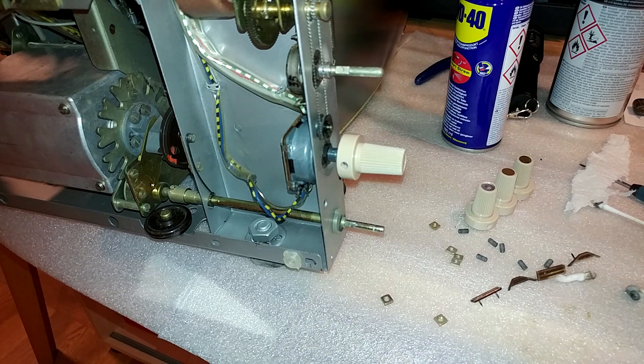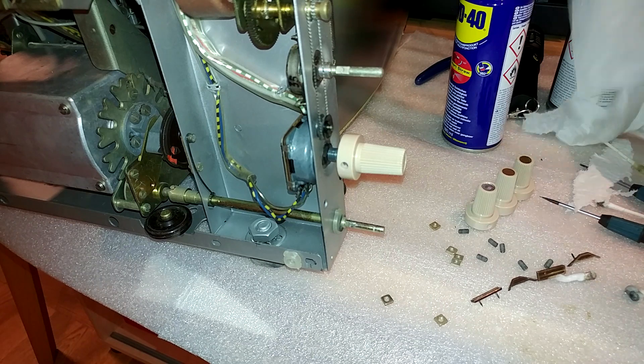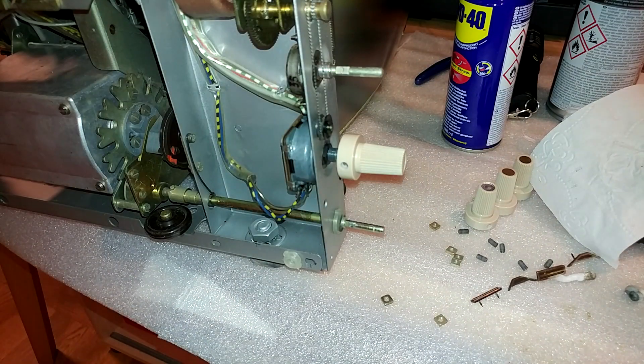That was part two — fixing a stuck or seized potentiometer. We will probably continue next time with all the fancy capacitors, and there are a lot of them. I still have to figure out which ones I actually need to replace. The main ones are obvious: the tower capacitors and the wax paper ones. I'll go into more detail in the next video about that.